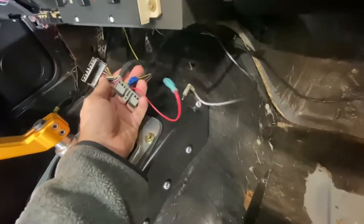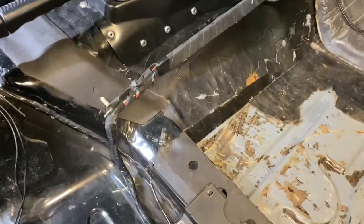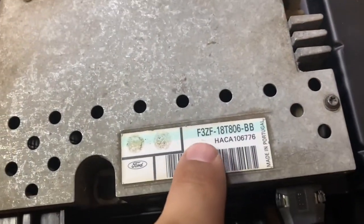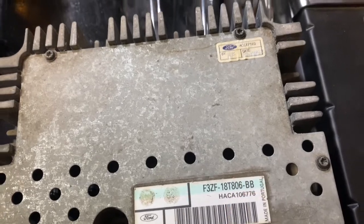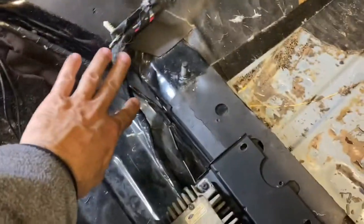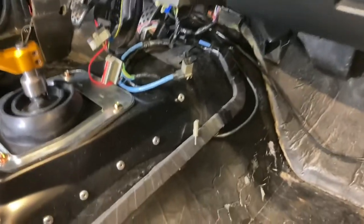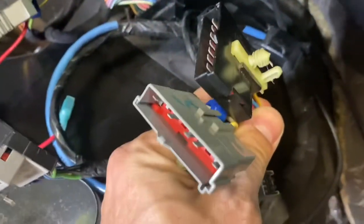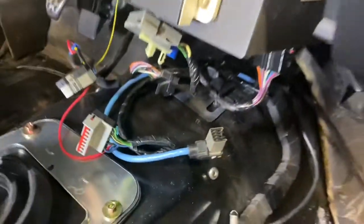Your black connector carries the speaker connections and your gray connector carries the power connections for your radio. So what do you need to install this 1993 stereo setup in an 87 to 92? You need three main parts. First, you need the amplifier — part number F3ZF18T806; the last two digits may vary (AA, AB, BA). You also need this unique harness that runs from the amplifier, across the seat brace, across the trans tunnel, and loops over two studs. That harness has two female ends that match the gray and black connectors in your existing harness, so they plug in directly — simple and straightforward.